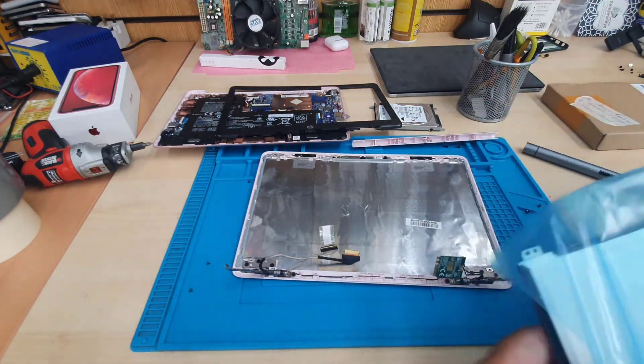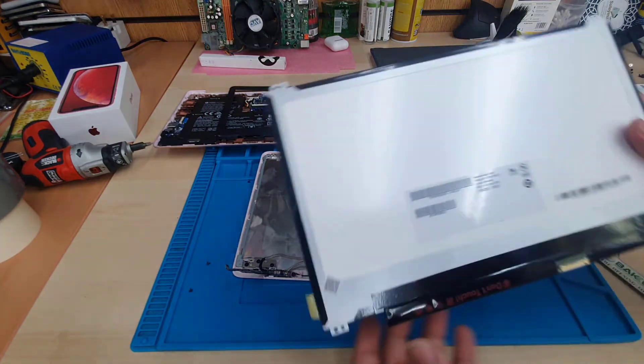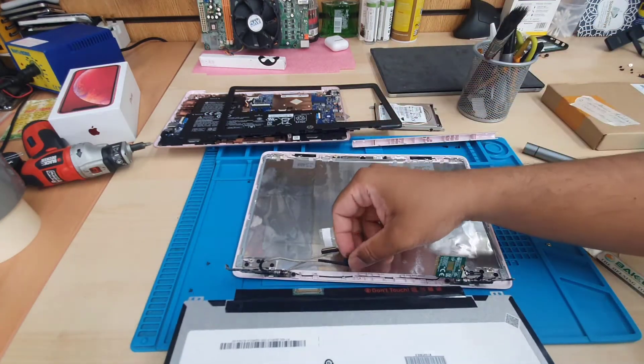Now we're going to take the replacement screen and do the same thing in reverse.